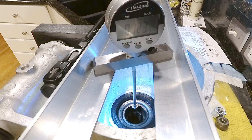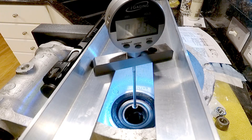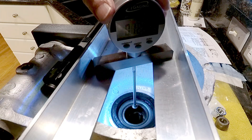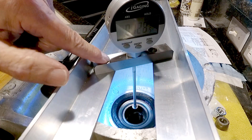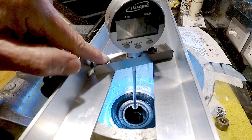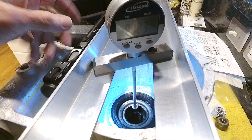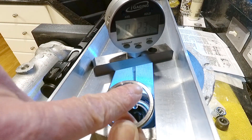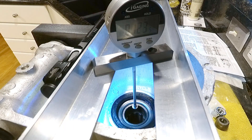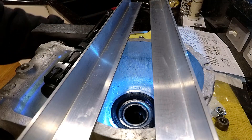My brain is obviously failing me. It's 123.5 thousandths minus the one thousandths end play that we already have, and that gives us 122.5 thousandths. The closest spacer that I have is 122 thousandths, so that's the one we're going with. That will give us a half a thou end play, which is tiny — really tiny. A piece of paper is three thousandths. Good enough.